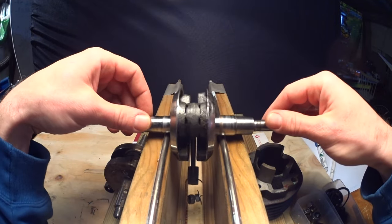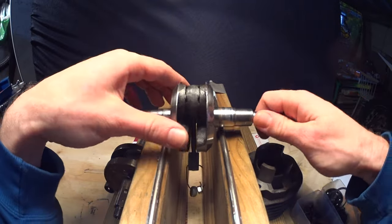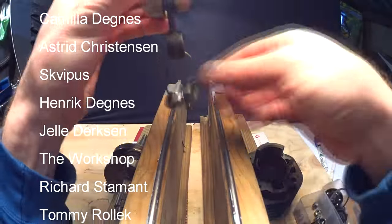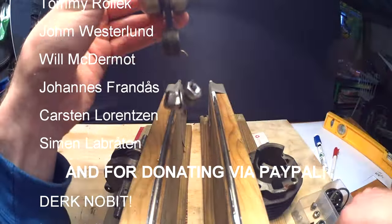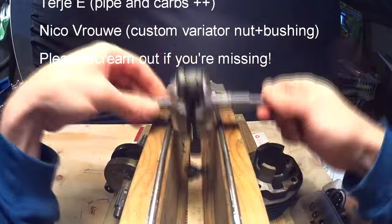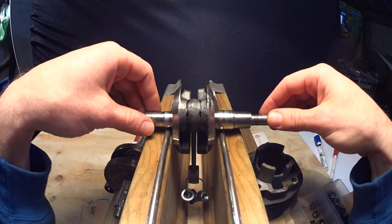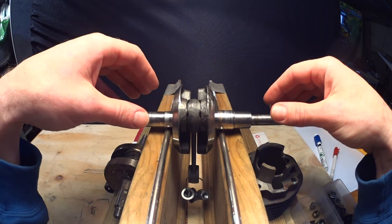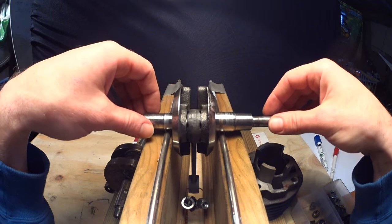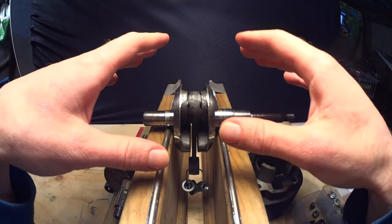You can see that mine does not want to stay in any position yet, so I'll have to add more weight. Now I've gotten it to the point where it stays put in any position. We're done with the balancing part.